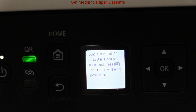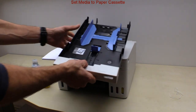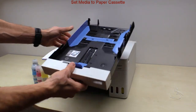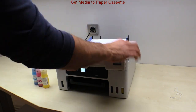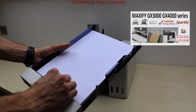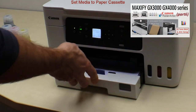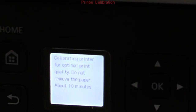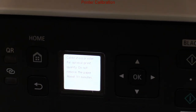Let's put some plain paper in the cassette. This model has three paper trays. The third one is the rear flat tray, and the video on how to use that one you can find in the upper right corner of the screen. Now I leave the printer for 10 minutes until the print head alignment is printed.